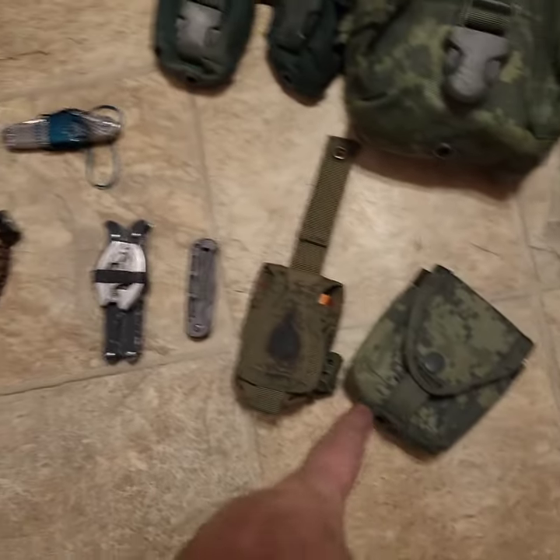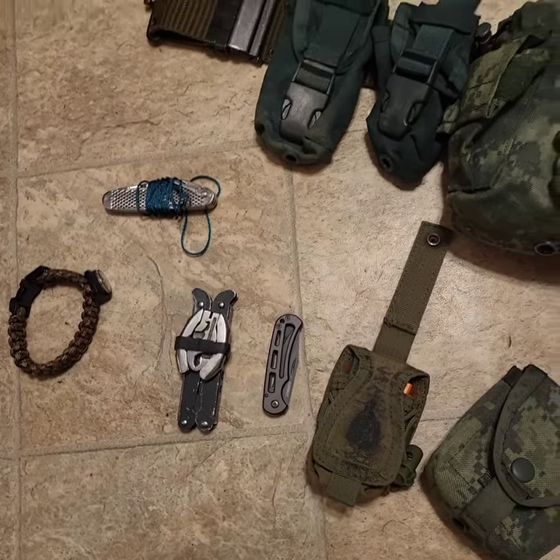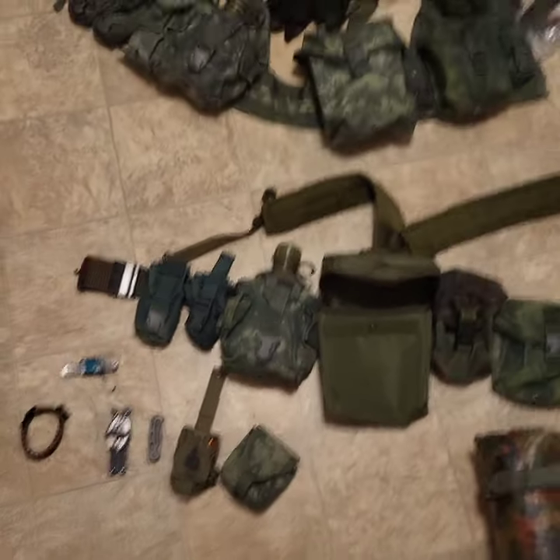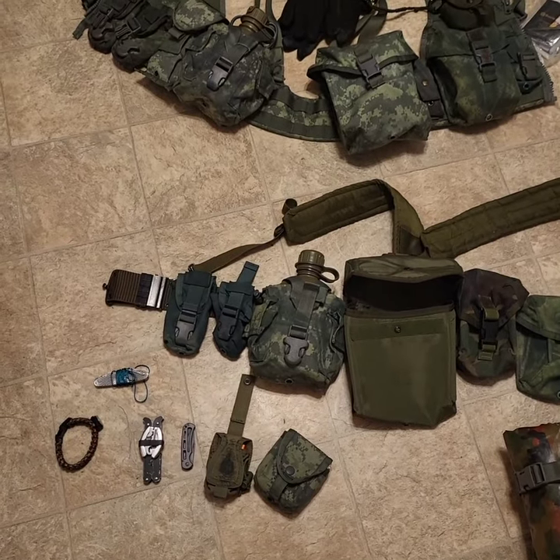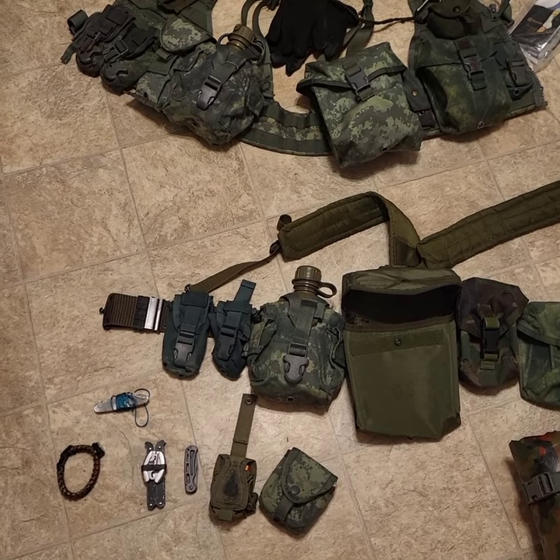I guess some people call it line one or whatever — that'd be on my person all the time. All right guys, let me know what you think. Until next time, God bless, take care. Observation Post Charlie out.